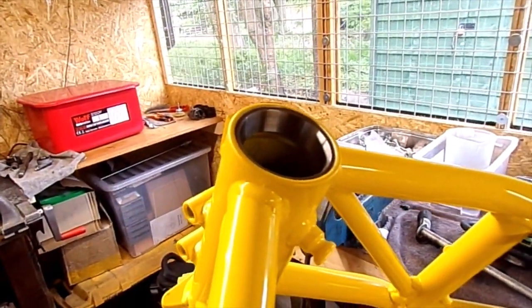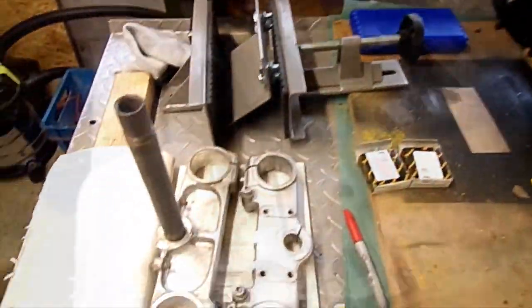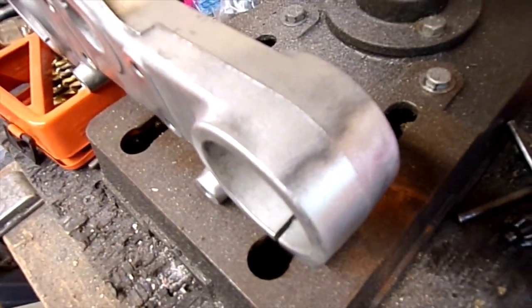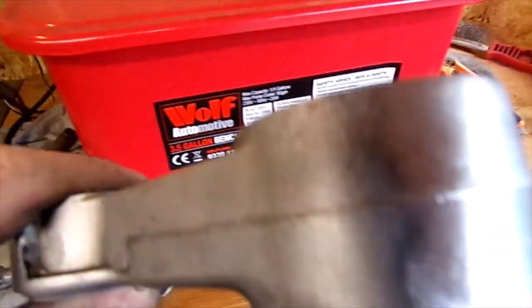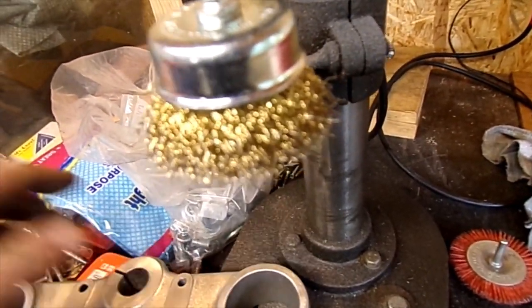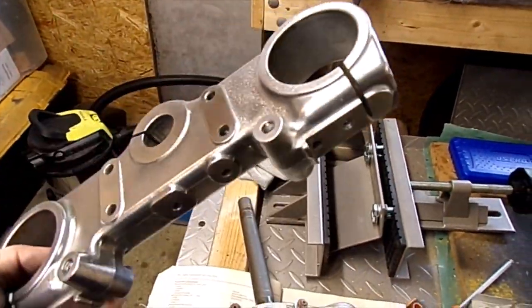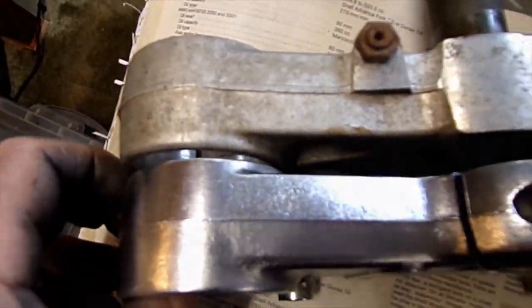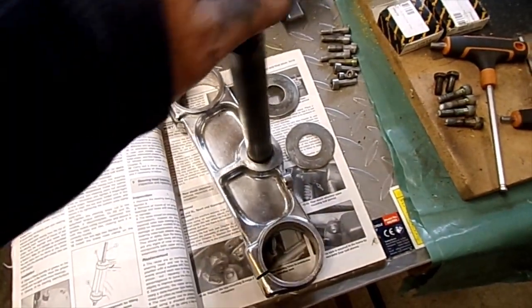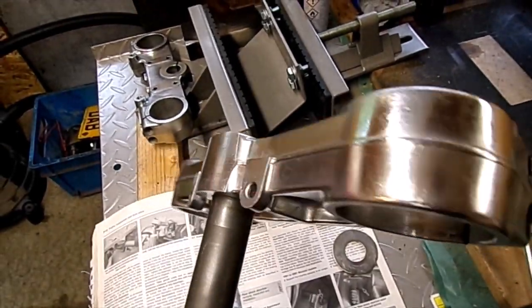I've just knocked new bearings in — half of them. So that'll be the next thing. Let's clean these up to show you the sort of first stage of the process I'm doing. Just using this little brass wheel here and the drill stand. Here's the polishing mop — not too bad a finish. If you compare it to the bottom yoke — there's the lower yoke — which I think has actually come up a little bit better. Slightly better cast than in the first place.